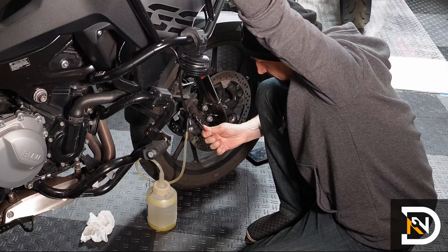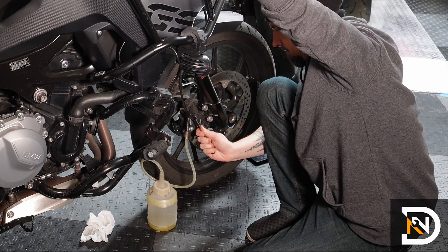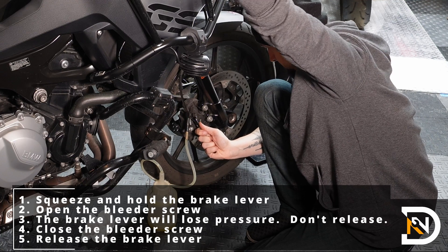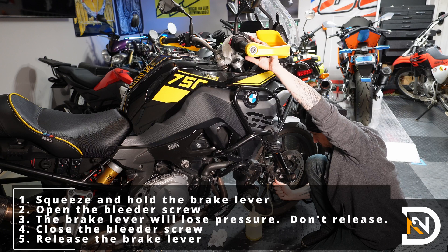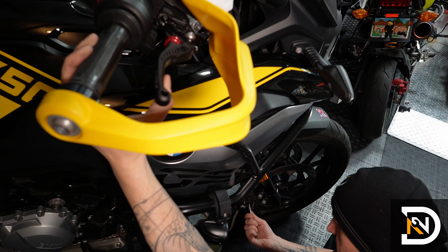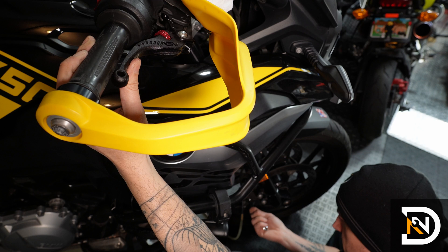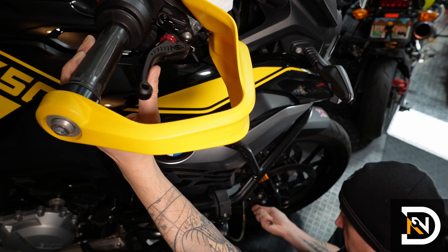So to bleed the system, we'll use the brake lever to force the old fluid out through the bleeder screws. We'll squeeze the brake lever, use a wrench to open the bleeder screw, close the bleeder screw when the brake lever touches the handlebar, and then release the brake lever. There are two things to keep in mind: first, keep a close eye on the fluid level in the reservoir and make sure it doesn't run dry — if it does, you'll start sucking air into the brake system through the reservoir. Second, don't release the brake lever until you've closed the bleeder screw, or you'll suck air into the system through the bleeder screw.